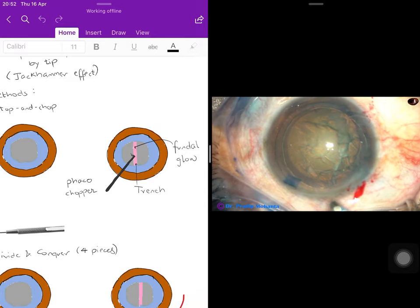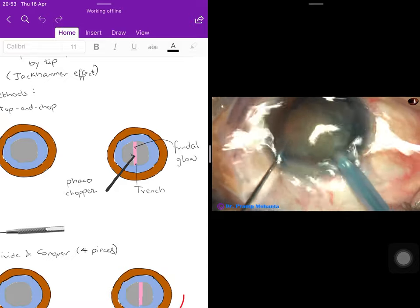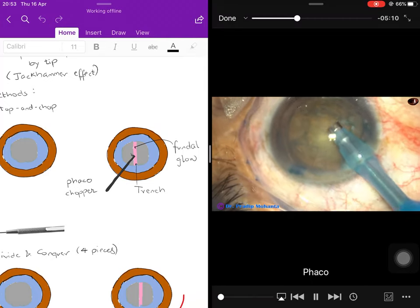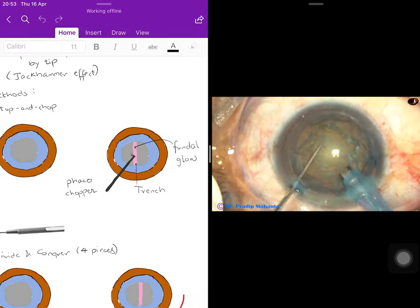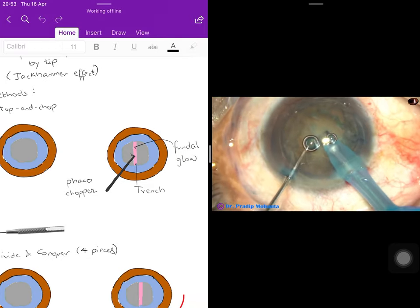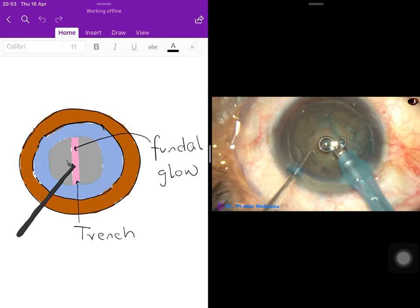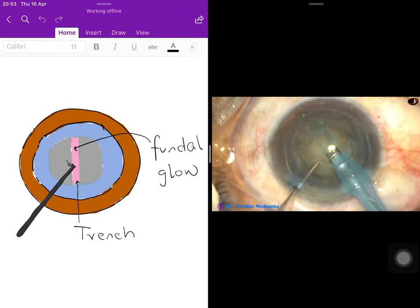Assuming the surgeon is right-handed, the phaco probe is held in the dominant right hand, and the phaco chopper is held in the left hand. The chopper stabilizes the freely-floating nucleus in the capsular bag and helps break it into smaller parts. The surgeon trenches — eating through the nucleus along one axis from one end to the other — creating a straight line of defect at the center.